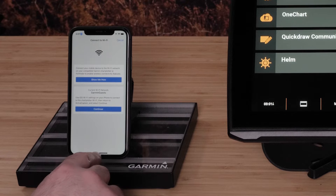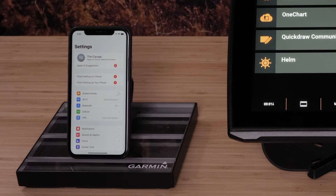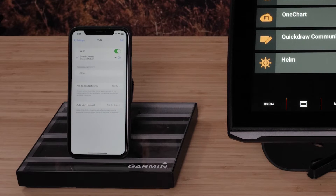Swipe out of the ActiveCaptain app and go to your General Settings on your phone. Select your Wi-Fi settings, then select the Echo Map's Wi-Fi name.